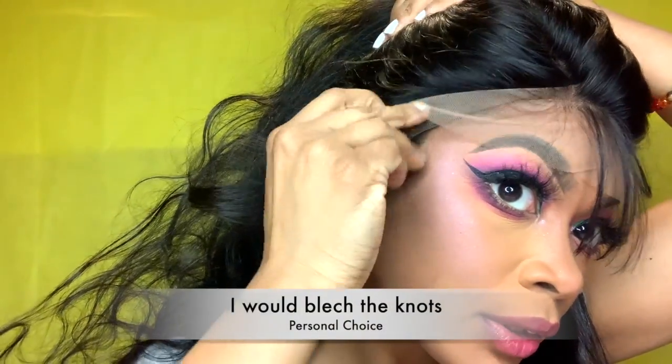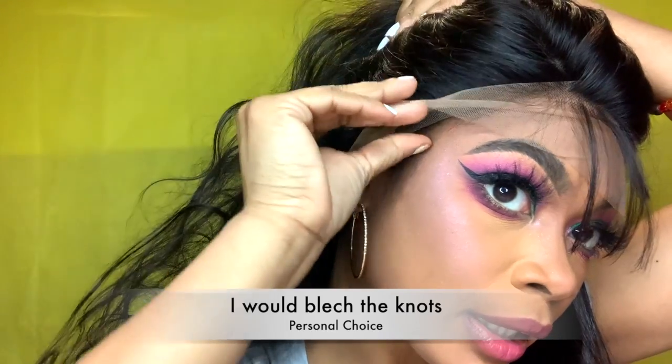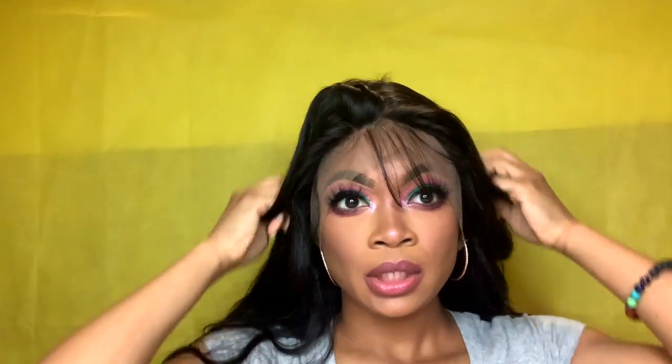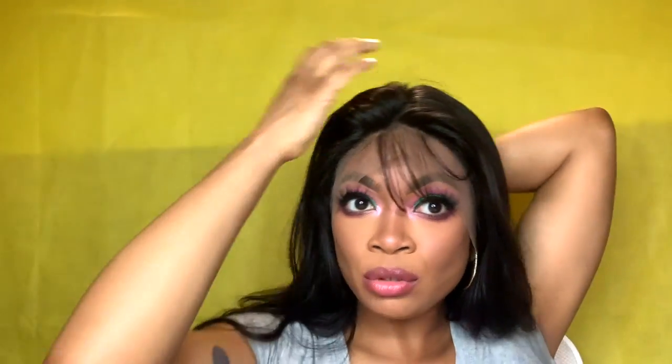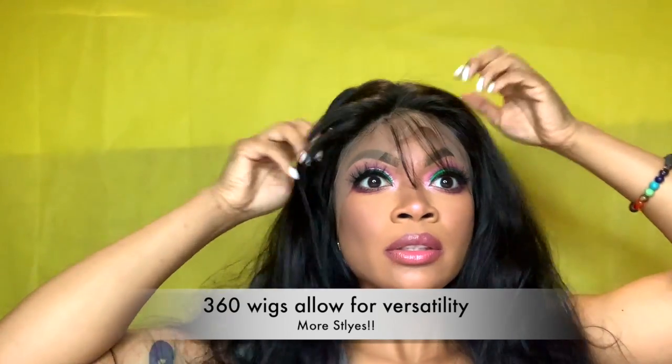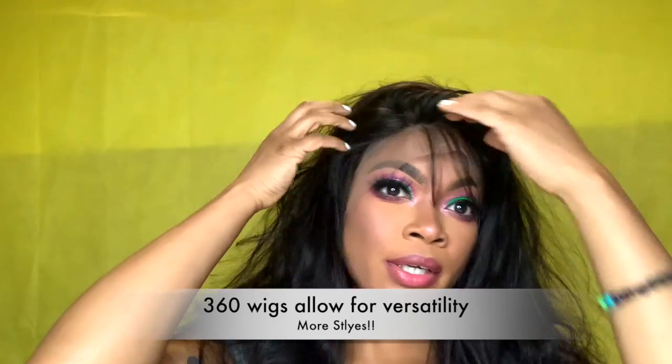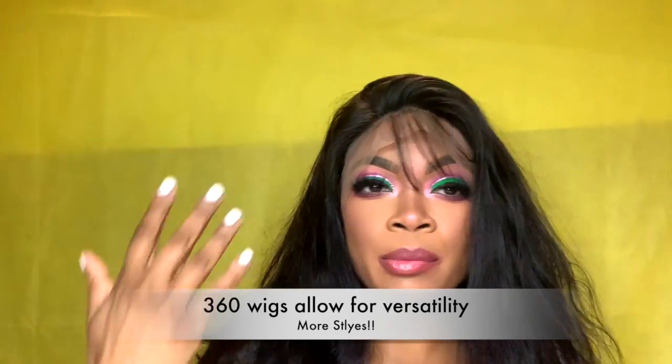Just trying to get a little bit closer so you guys can see — that's my hairline, just lining it up there. All in all right now I'm really loving this wig. You can definitely do a high pony, a half-up half-down, a middle part — which doesn't look too bad — or of course a side part. It really just depends on what side you like best.